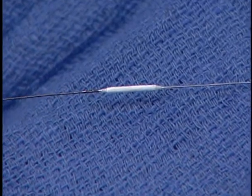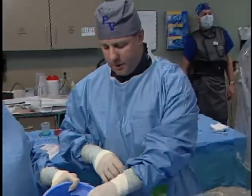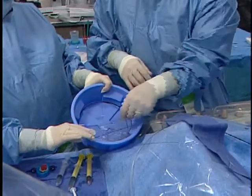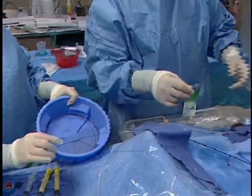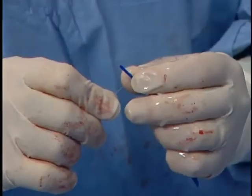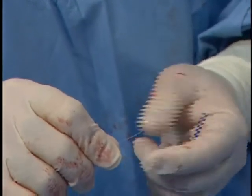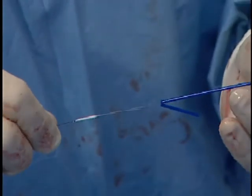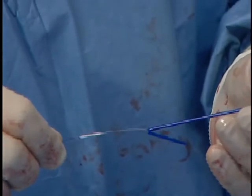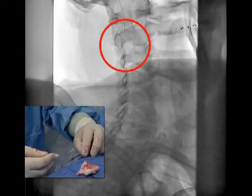Right out of the box it has a very low profile and is very easy to deploy. This is on a 014 wire — standard coronary size wire. To prep this, you just dip it in some water and that's really about it — it's ready to go. We're going to take our introducer and put a little shape on this. There's not much tortuosity here, so I'm going to leave this relatively straight without a big curve on it. We're going to introduce this into a peel-away sheath and advance the filter across the lesion.